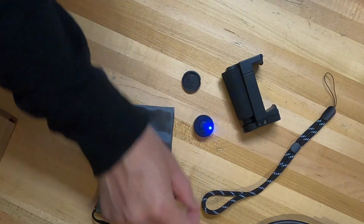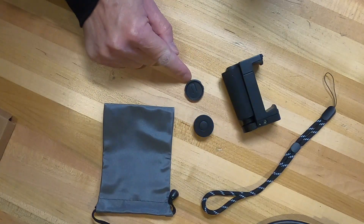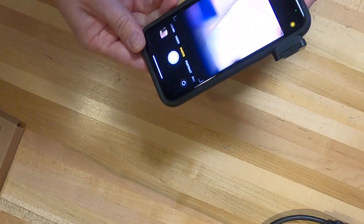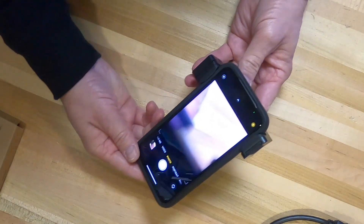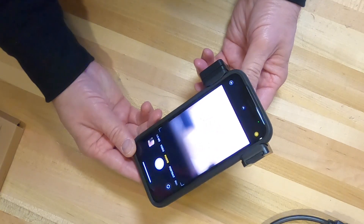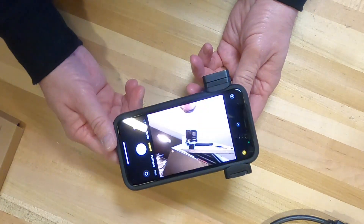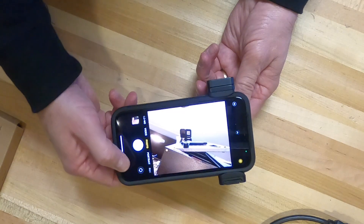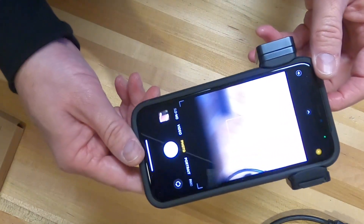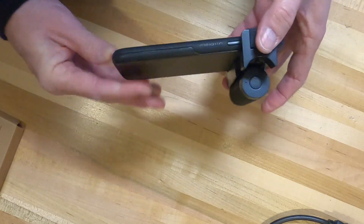It also comes with a lanyard and a remote control - I'm not 100% sure what that is yet, we'll figure that out as we go along - and then of course the grip itself. I did pair it to the phone and it paired really easily. I've got it set up with the camera view up.